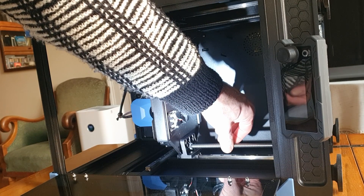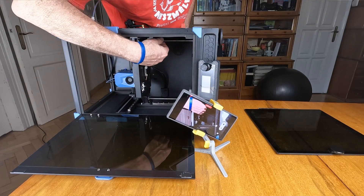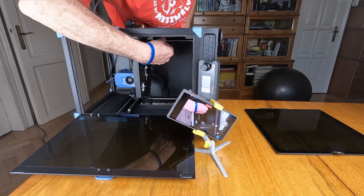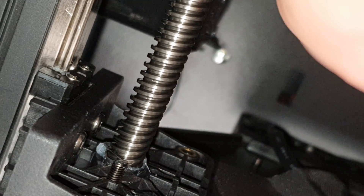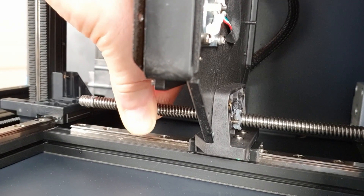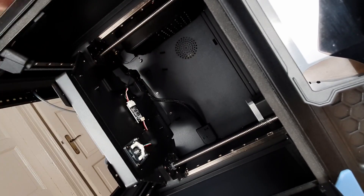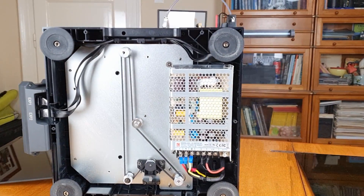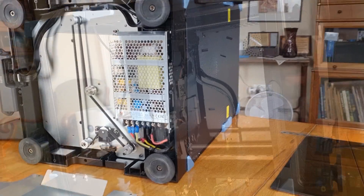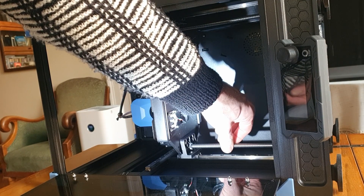Now we can move the two lead screws independently. Remember, I have to raise the right side by about 0.1 millimeter. The thread pitch is two millimeters, so a full 360-degree turn raises or lowers the side by two millimeters. We only need to adjust by about 0.1 millimeter, so that's just a tiny fraction of a turn — about 1/20th counterclockwise on the right lead screw. Since we temporarily decoupled the two lead screws, the other side stays where it was. Hopefully we've eliminated the difference. Fasten both grub screws in the pulley.